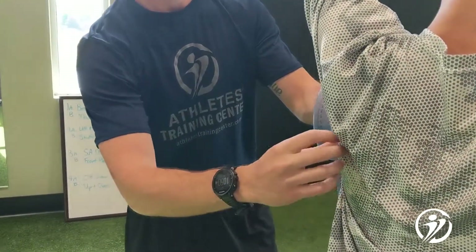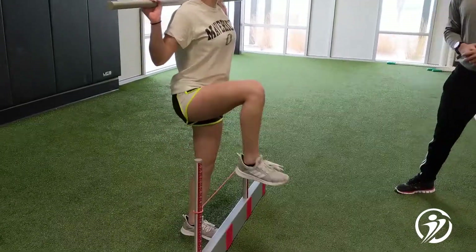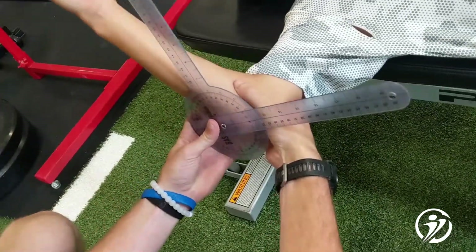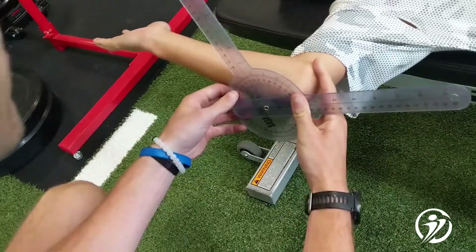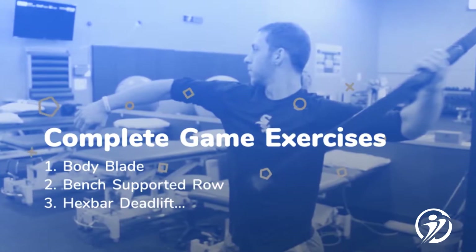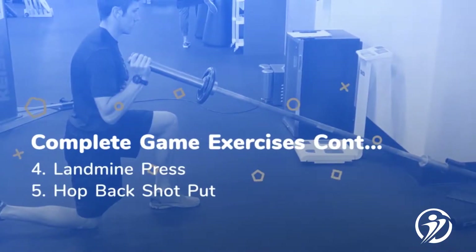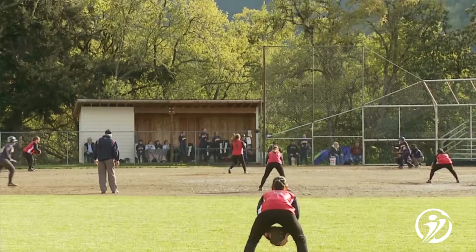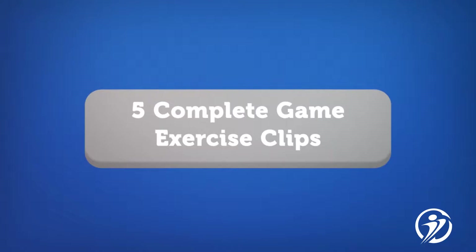Our Complete Game Program is designed for overhead athletes, specifically softball and baseball players. Each program is tailored towards the individual athlete and each exercise is selected based on the initial evaluation and the demands of your sport. These are five exercises that play a large part in our Complete Game Program at Athletes Training Center. We cater them to the overhead athlete and adjust them based on the constraints of our sport to develop a healthy program.